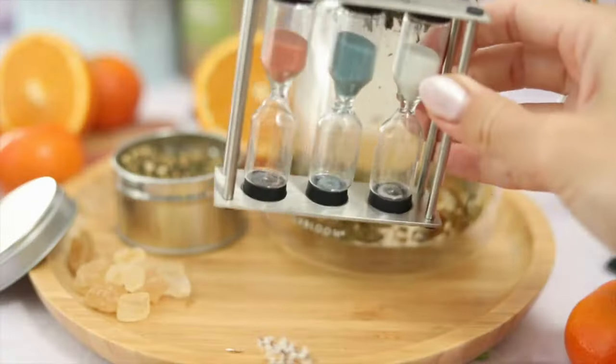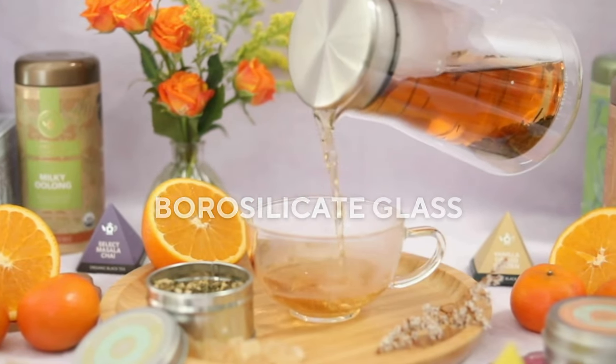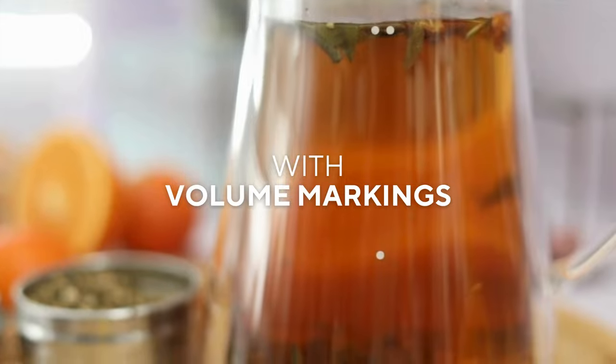This elegant glassware is one of premium quality. Made of hygienic, non-porous borosilicate glass, you'll never have to worry about old flavors, odors, or stains. There are volume markings for 12 or 24 ounce servings.